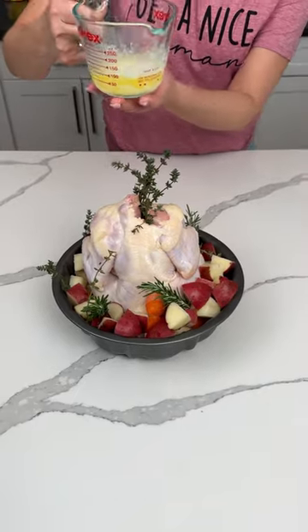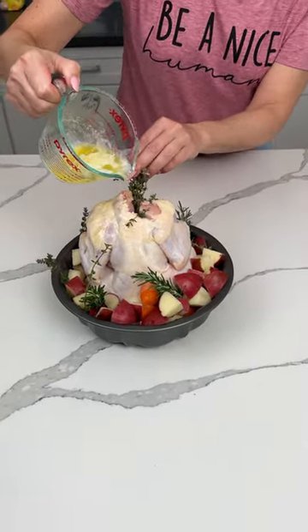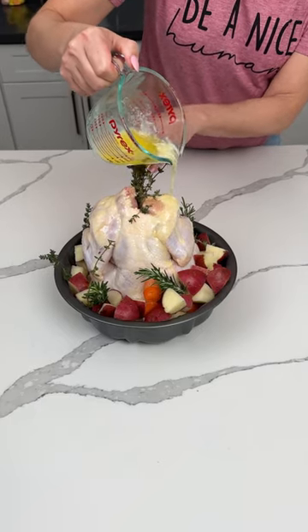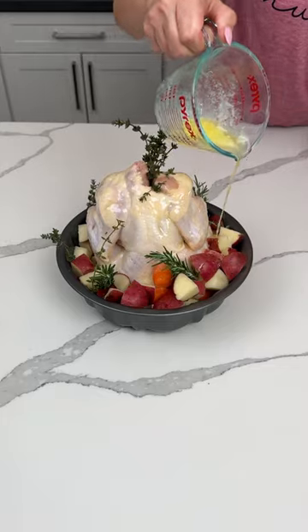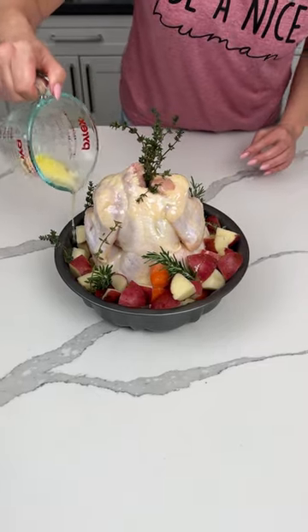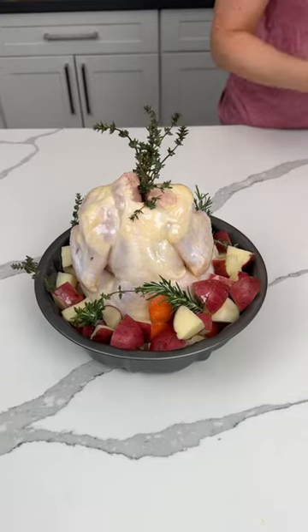I have about a half stick of melted butter. We're just gonna pour this on top of the chicken and let it fall — even if it goes inside the hole, that's fine. You can use olive oil instead, but y'all know how I feel about my butter. I'm gonna drizzle this on the veggies too.